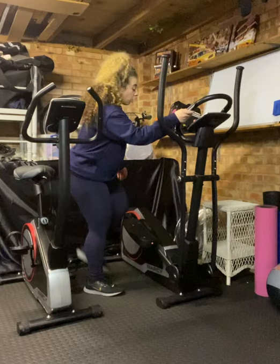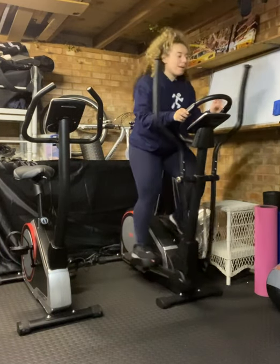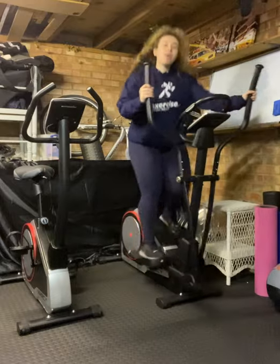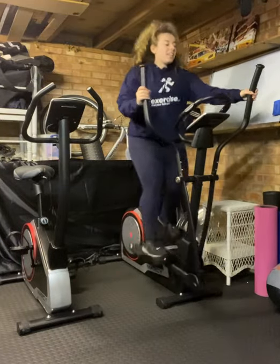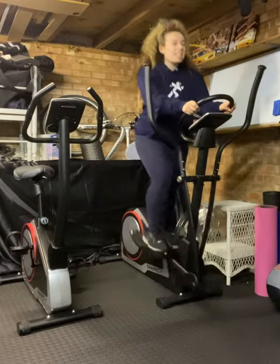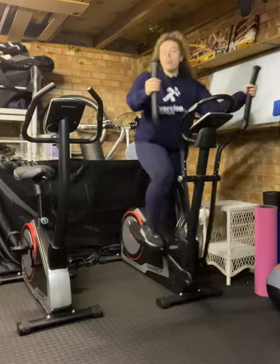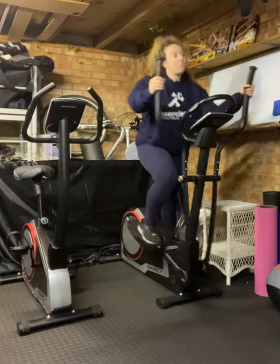A great piece of equipment for full body work. Let's give a little demo. We have two options with the arms. We can either go on the inner handles, so that's driving through more with the legs with no arm power, or we can pop the arms out and get that extra push and pull using the levers.